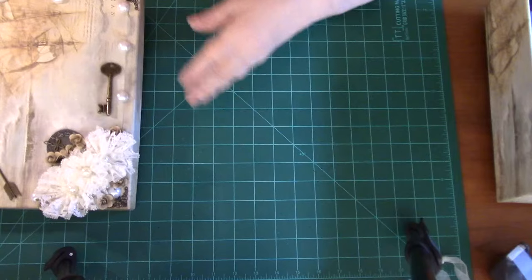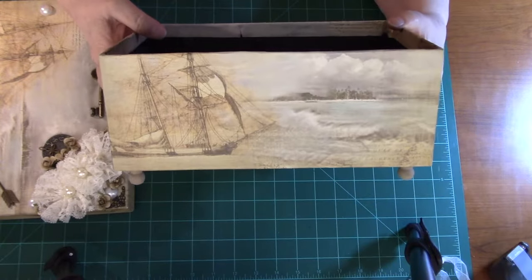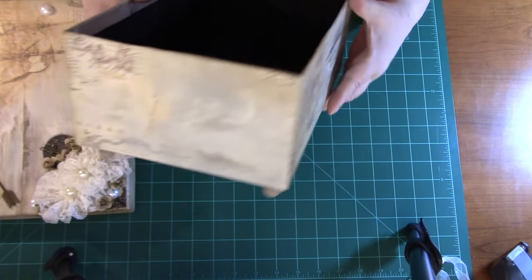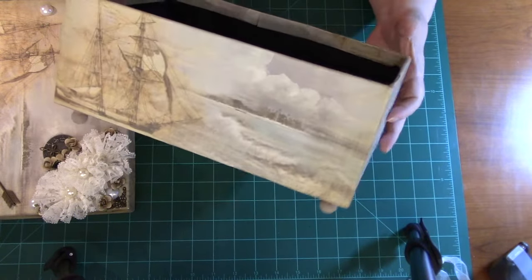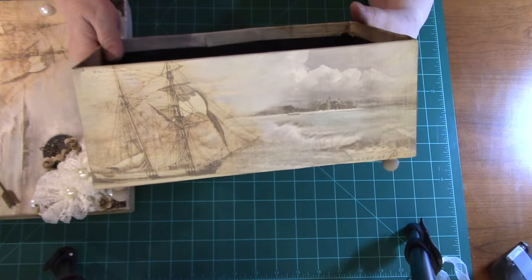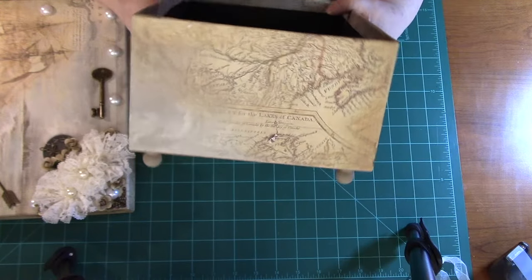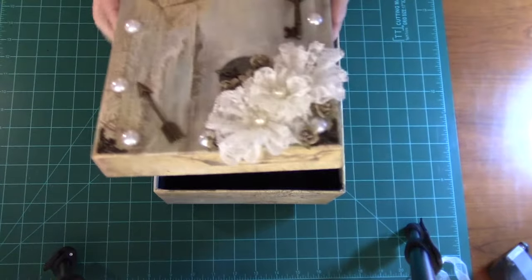I'll show you the bottom now. This is the bottom, and those are the little legs that I put on it. That's the ship that gave me so much inspiration. I always like romantic things like ships and all that. I had enough paper that I was able to get the ship on both sides, and one for the top of the lid. The rest of it was maps and things like that, and I thought it looked nice.